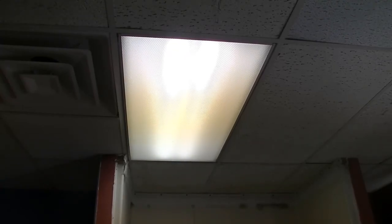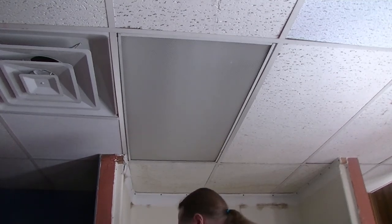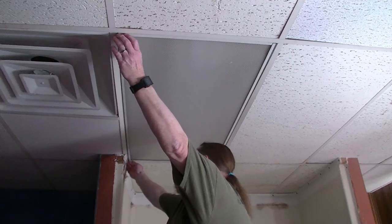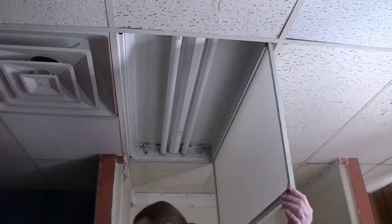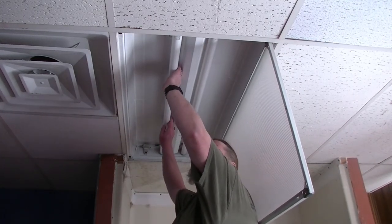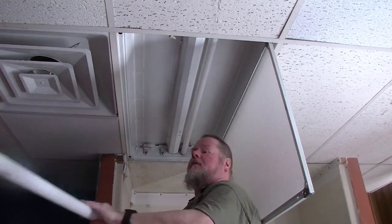The first thing you want to do is make sure that you turn off the power to the fixture you're working on. Of course, you'll have to access your fixture. Carefully remove your existing fluorescent bulbs.